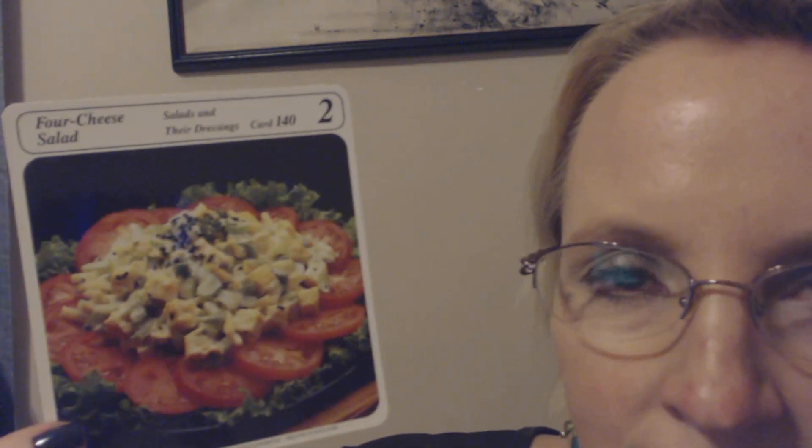Preparation. Number one: in a salad bowl, combine the cheeses, celery, and green pepper. Number two: mix the mayonnaise, lemon juice, chives, and hot pepper sauce. Number three: add to the cheese and mix well. Add salt to taste. Number four: cover and chill for several hours. Number five: if desired, serve with greens and sliced tomatoes. That's the recipe for the four-cheese salad.